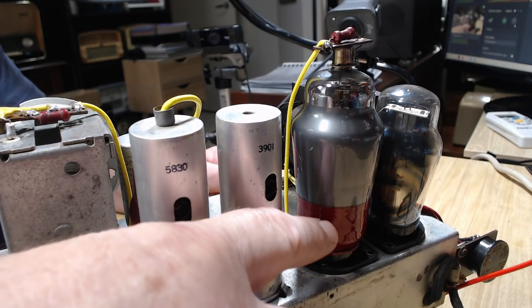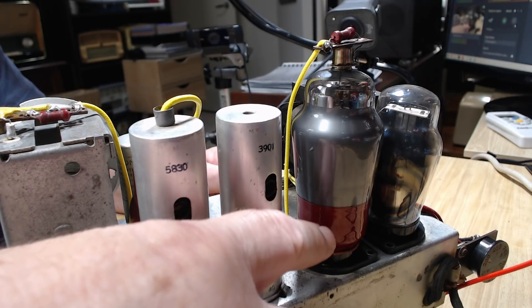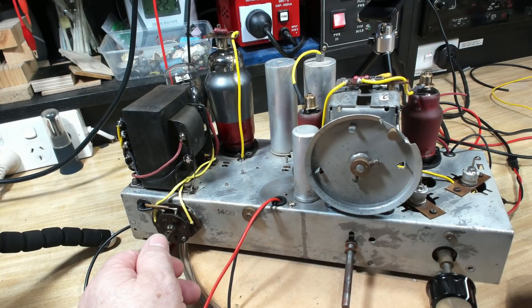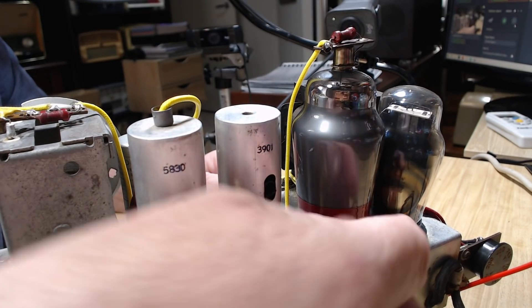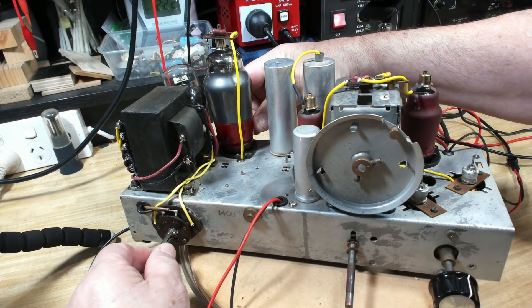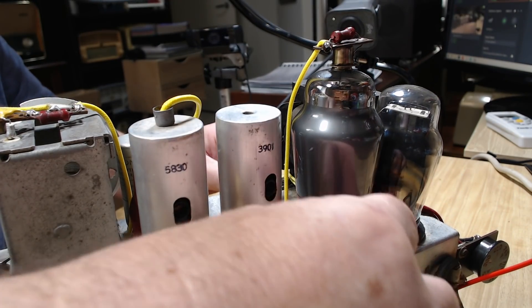Before, if you put your hand anywhere near it, it used to whistle like mad. I'll turn it up and see what it does. Nothing there — that silver conductive paint has worked perfectly. Wow, you learn something every day. I got that paint at the local electronics store — it's Jaycar in Australia — and that works great. Fantastic!